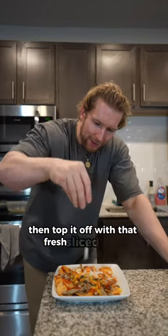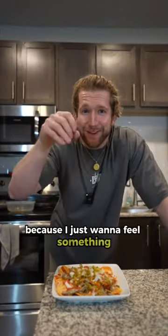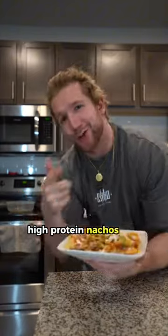Then top it off with that fresh sliced onion and add your diced jalapeños, because I just want to feel something. Damn, that looks bomb. How did I forget the hot sauce? Your boy don't miss. And there you have it — under five minutes, high-protein nachos. You know what to do. Enjoy.